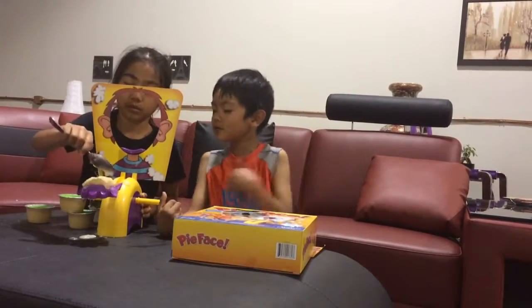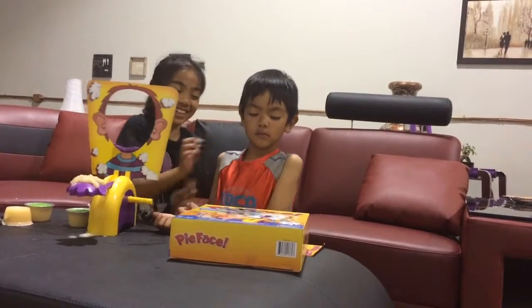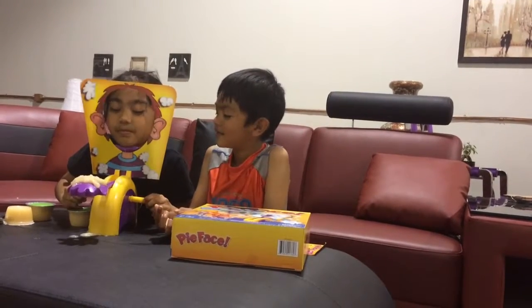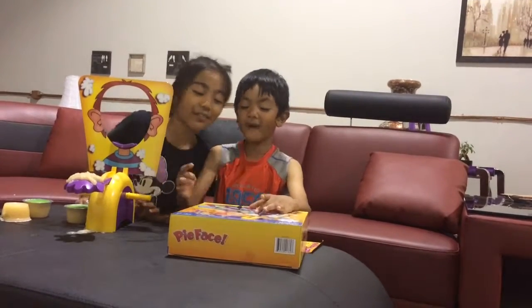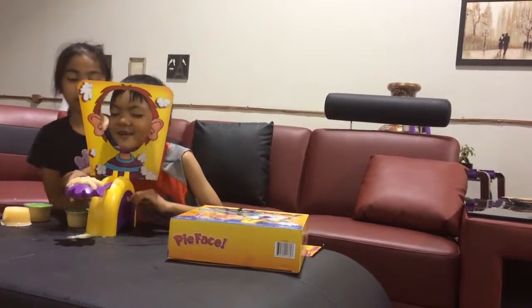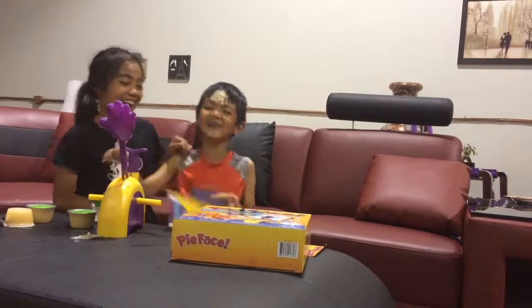One, two, three, four! I'm falling down. I'm scared — I'm really excited! I won again!